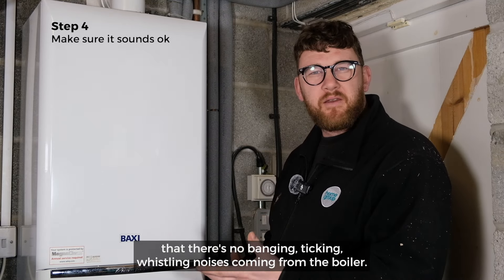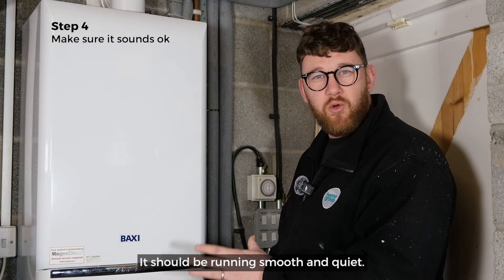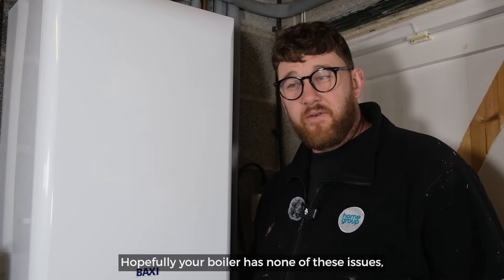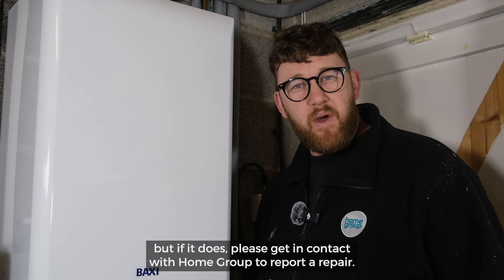One final check to make sure your boiler is running smoothly is to ensure there's no banging, ticking, or whistling noises coming from the boiler — it should be running smooth and quiet. Hopefully your boiler has none of these issues, but if it does, please get in contact with Home Group to report a repair.